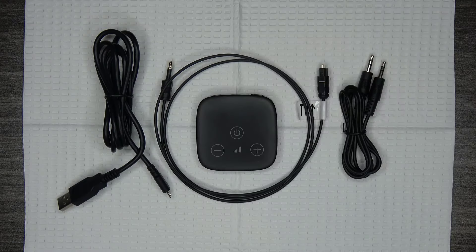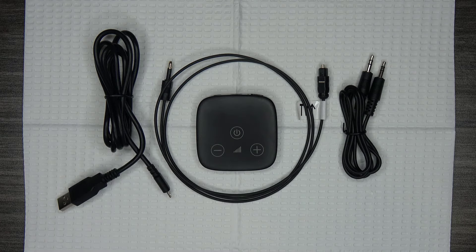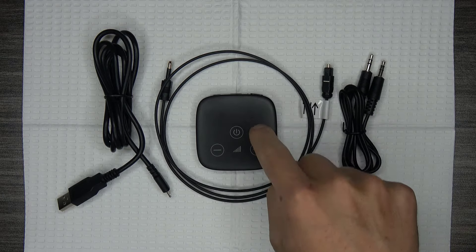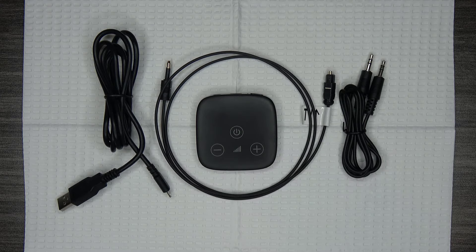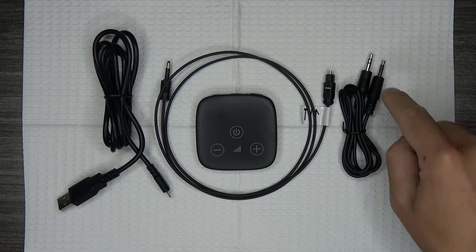Let's get started with showing you how to set up the Phonak TV connector. Your TV connector should come with three cables. One is a USB cable which is used to power the TV connector. The other two cables are used to send audio from the TV or other audio sources to the TV connector. One cable is the Toslink cable, otherwise known as the Optical Audio Cable, and the other cable is an analog audio cable that uses a 3.5mm jack.